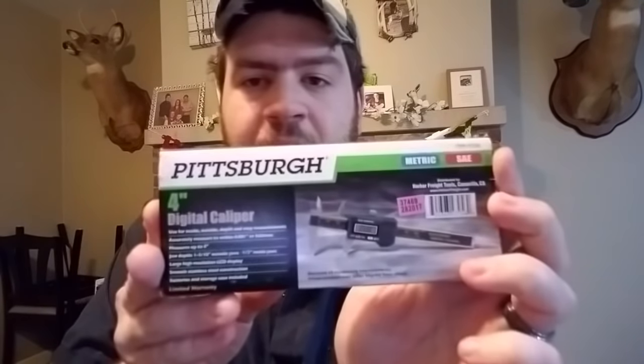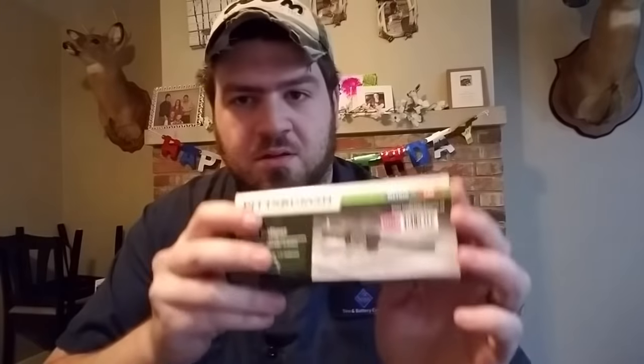Next you want a dial caliper or digital caliper, some type of caliper to measure your pellets. Get caliber-specific pellets. Whatever air gun caliber you're going to run this process on, you want the same pellet caliber to use.